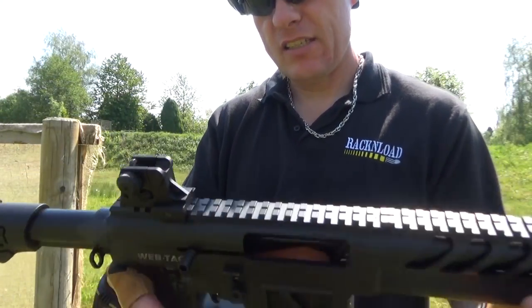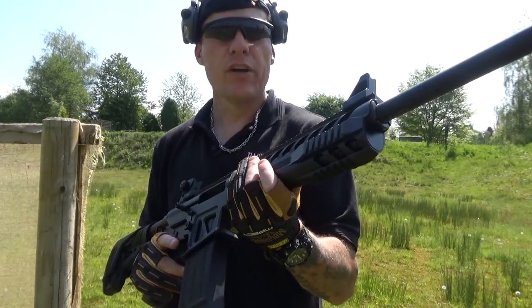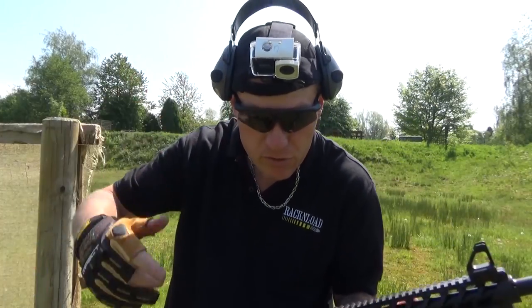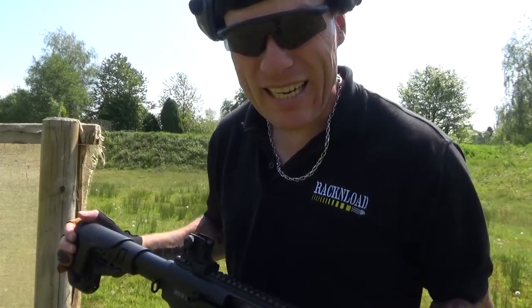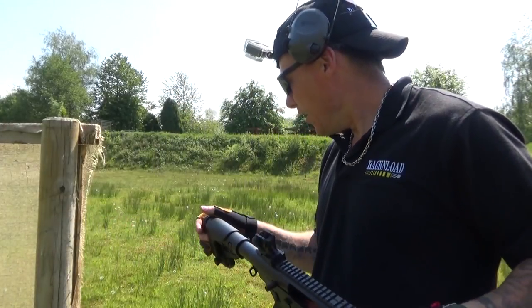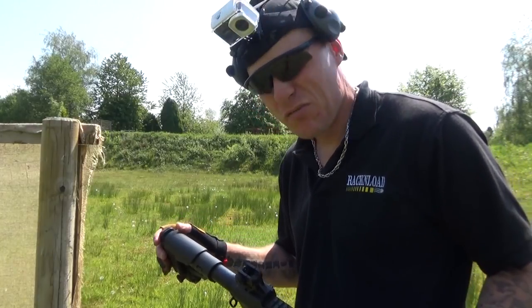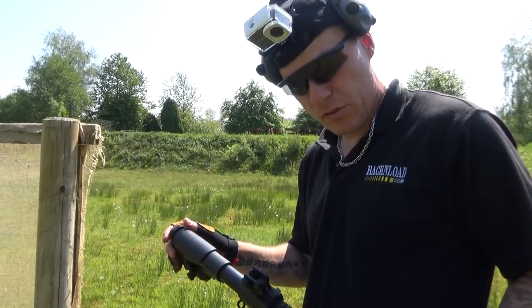Running open sights on this — this is pretty much straight out of the box. We're just going to run it on some steels; got steel set up here, there and everywhere. Got the head cam as well, so I'll try and get some interesting footage. Going to be putting mainly birdshot through it; I've got a bit of buckshot and I think I've got about half a dozen rounds of slug. I'm running low on ammo, so we'll see how this thing runs.